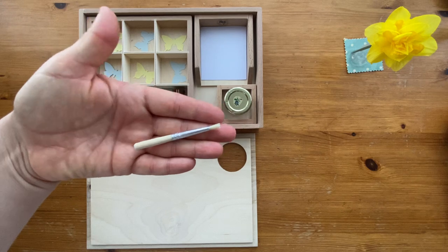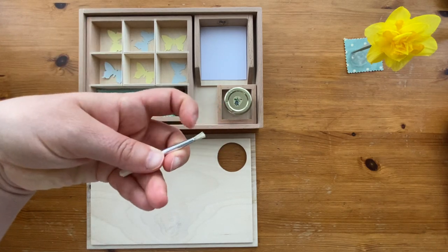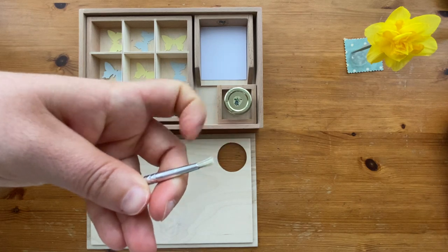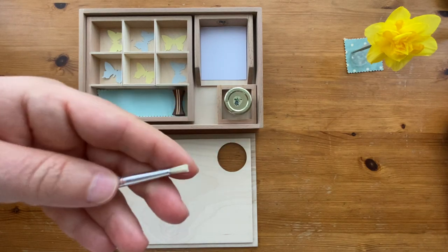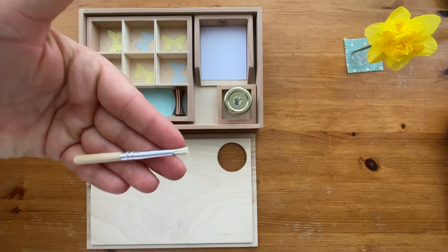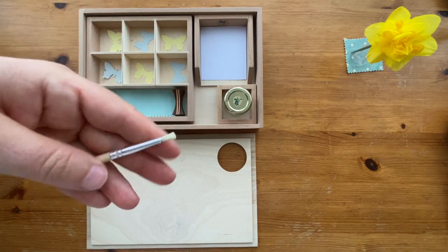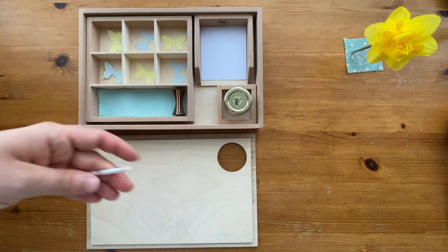A tiny little brush — the bristles are about one centimeter long. But you use what you find at home; if you have a little stick or a bigger brush, that will be useful as well.